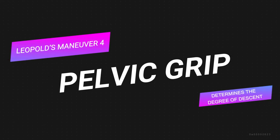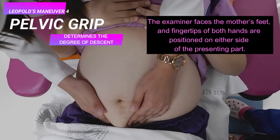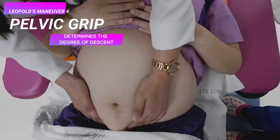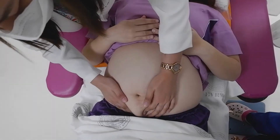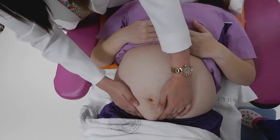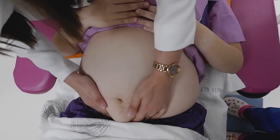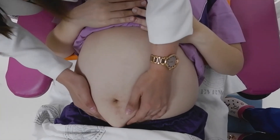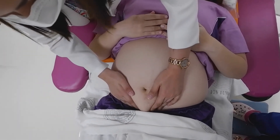The fourth maneuver is the pelvic grip. This maneuver helps determine the degree of descent. The examiner faces the mother's feet and the fingertips of both hands are positioned on either side of the presenting part. An inward pressure is exerted and then slid caudad along the axis of the pelvic inlet. Place one hand on either side of the lower pole of the uterus just above the symphysis pubis. Determine on which side is the cephalic prominence to correctly identify the fetal attitude. If the cephalic prominence is on the same side as the fetal small parts, the fetal head is in a flexed position. If it is on the same side as the fetal back, the head is in an extended position.